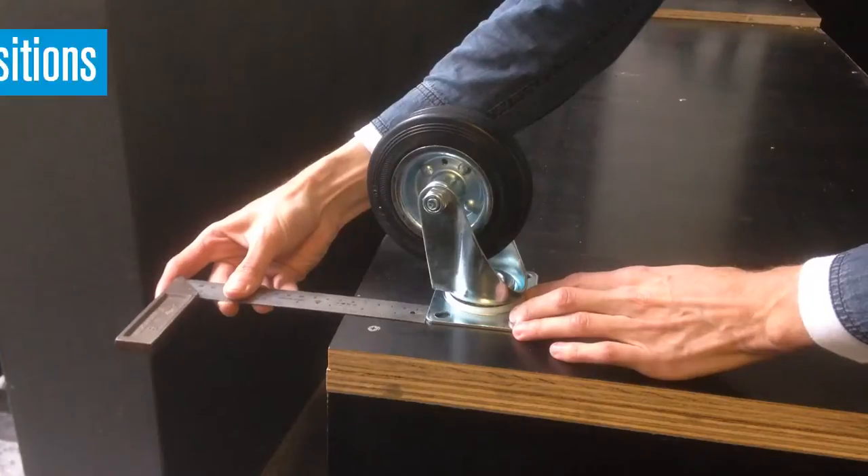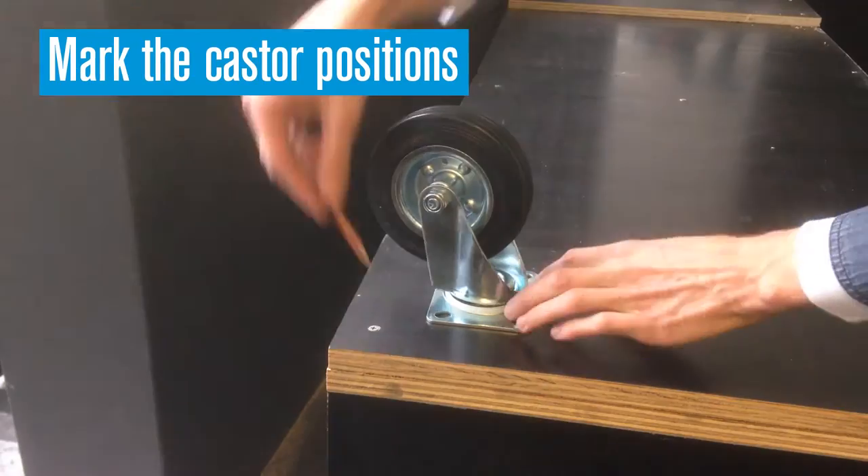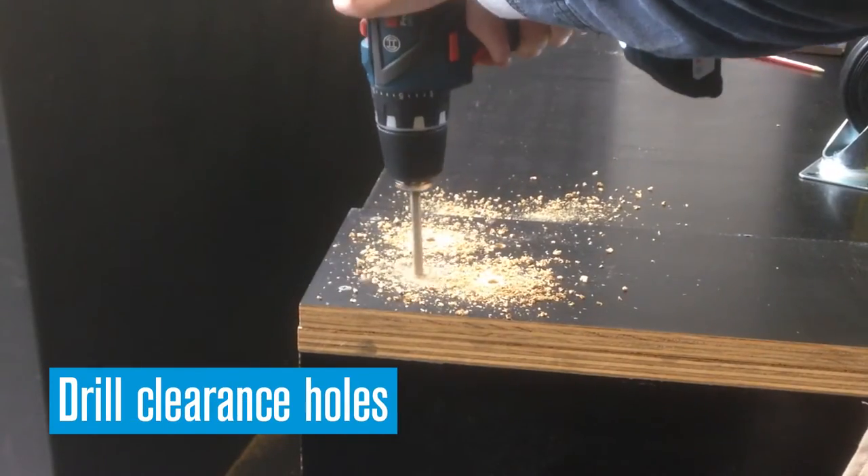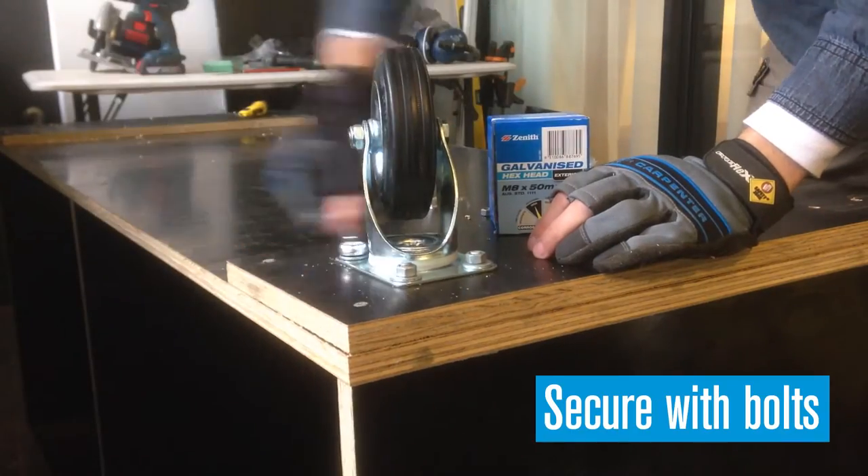Attach the caster braces with screws, then measure and mark the position of the casters and the holes. Drill clearance holes, then secure the casters with bolts.